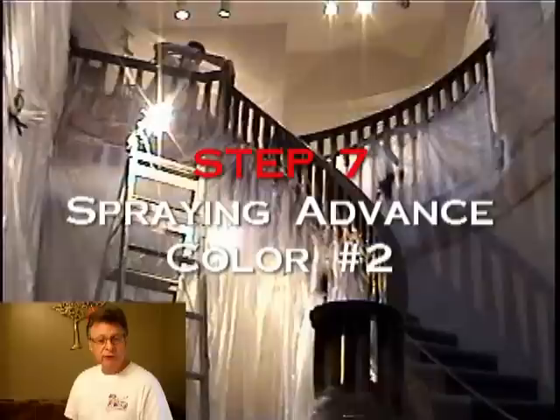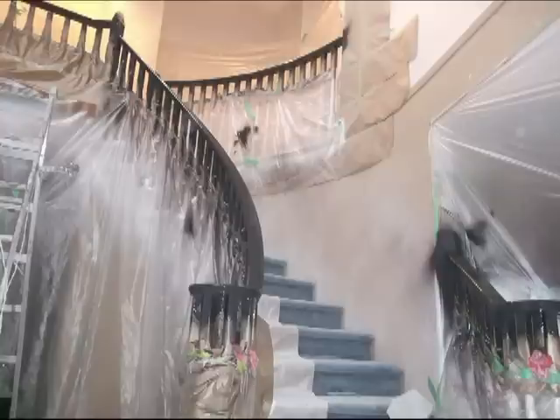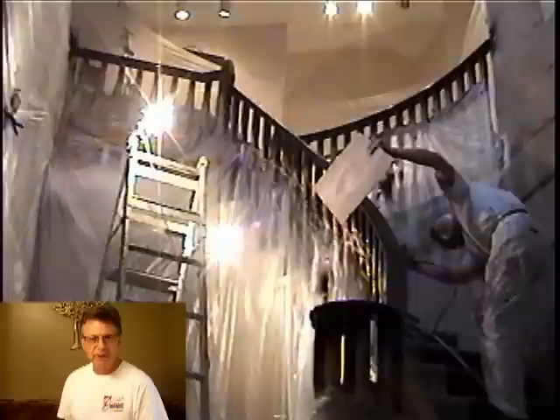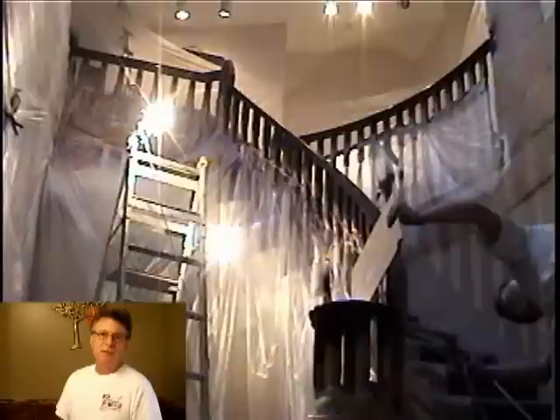That was Step 5. Now in Step 6, the next step is spraying the handrail itself. Again I use two coats of this High Gloss Universal Black. I let it cure for a day between coats and sand lightly before the final coat. I remove all masking four hours after spraying the final coat — in this particular job, with this particular humidity and temperature, four hours was the magic time. Once I've got my second coat on the handrail, I strip all of the masking off.